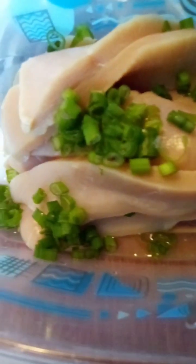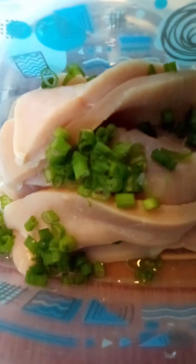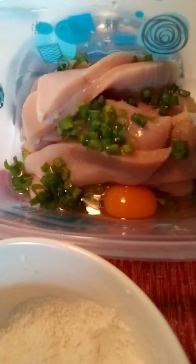I have here a breast chicken — I only slice it — then I slice some chives. With one egg, I add a little salt, then we mix it together. After we blend it together, we can coat it in our flour, and then we will fry it.